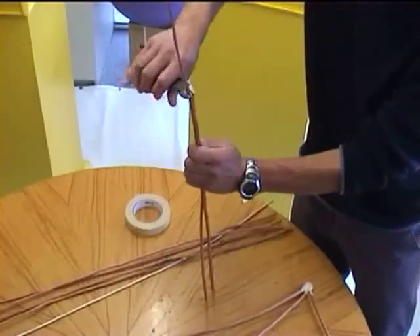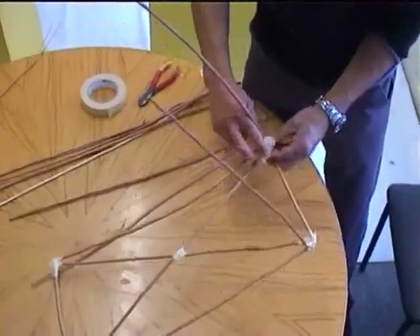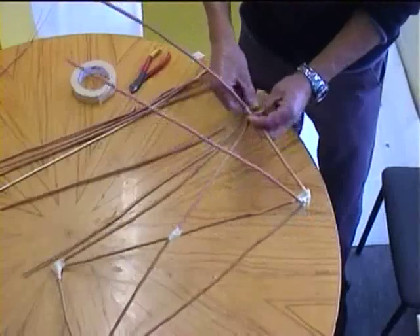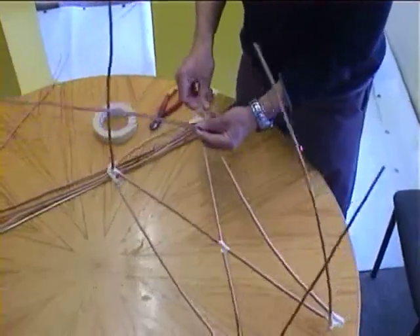Now Lawrence is building up the height of the lantern. These pieces are probably closer to about 55 centimeters — it doesn't really matter too much. You don't want to make it too big though, otherwise your candle or your lighting inside is not going to light it up well enough.